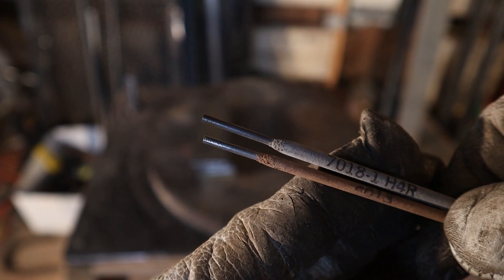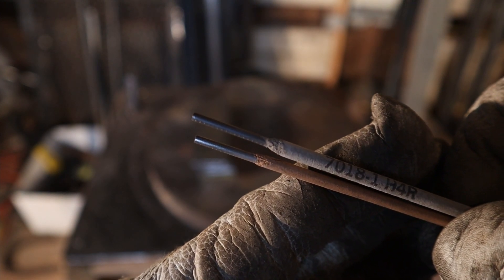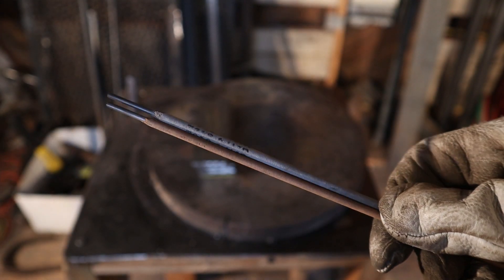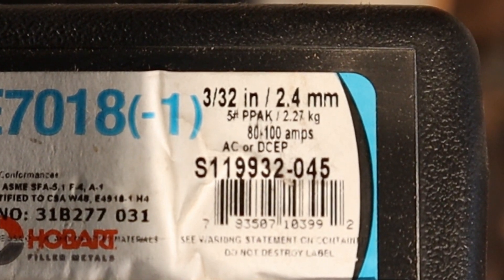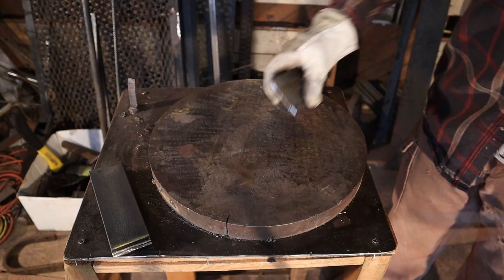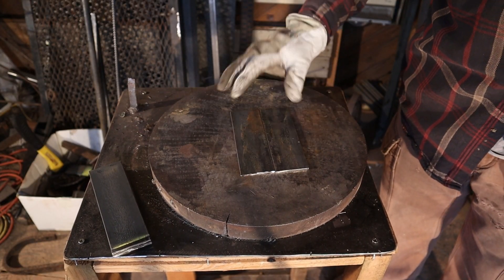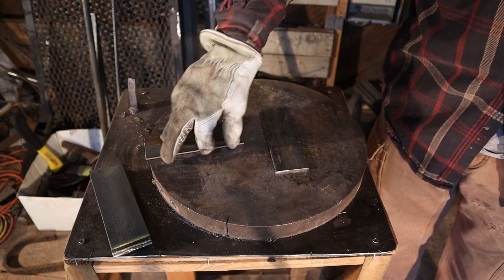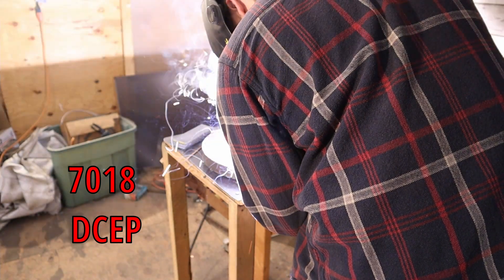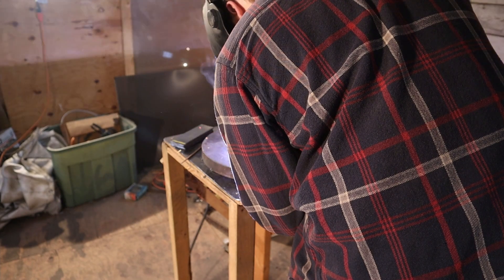Both of these rods are the same diameter, being 3/32 inches, but 7018 uses more shielding flux on the outer coat — that's why it looks bigger in diameter here. With 7018 recommending 80 to 100 amps, but 6013 only recommending 40 to 80. So if power is a limitation for you, like you're only using a 110 welder, or if you're welding very thin sheet metal that would get a hole blown through it if you use too many amps, then 6013 might be the option you want to go with.